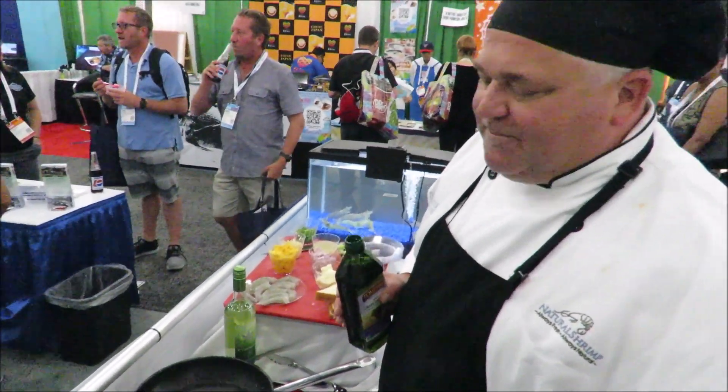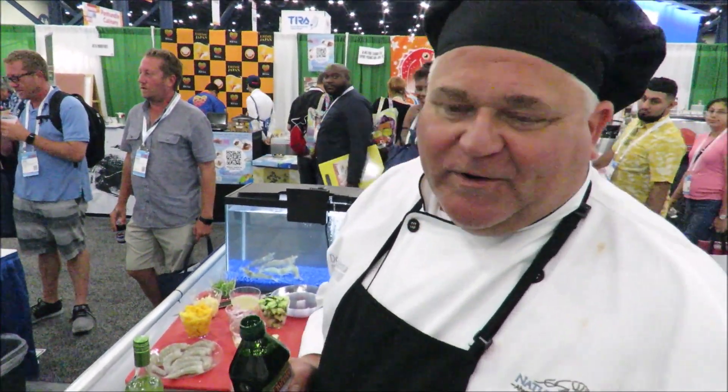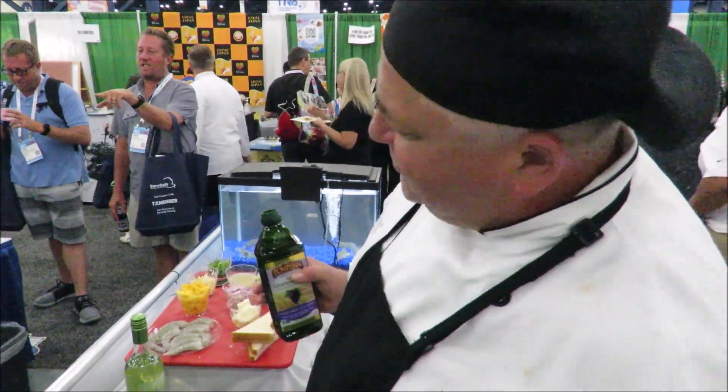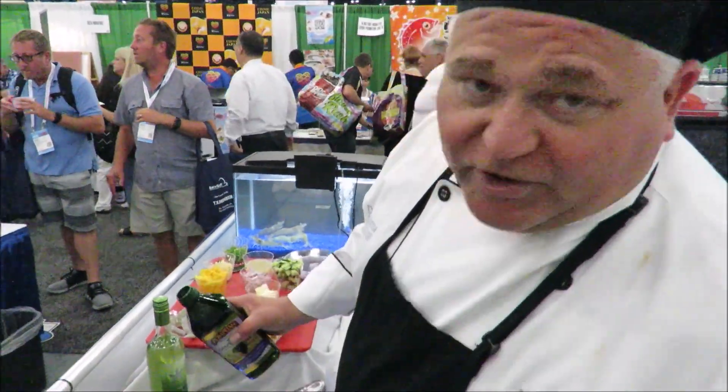So the first one we just did, we did an example with the shell on and the heads on to keep a stronger flavor. This is like a quicker version — if you want to eat something fast, having all the sit-down with peeling the shrimp, which I think is fun. You got the shrimp with heads and tails and everything on and shell on — you're cooking, you're eating, you're drinking, you're peeling your shrimp by hand. I love something to do like that, but a lot of people prefer their shrimp already peeled. So I got some peeled here already. Now we're going to do a sautéed version, peeled.